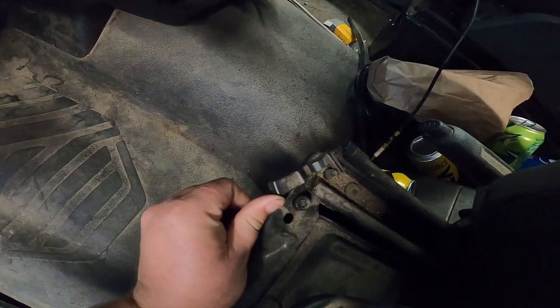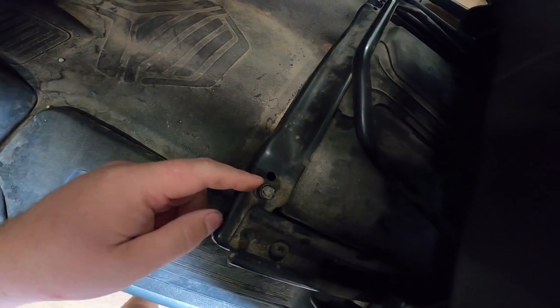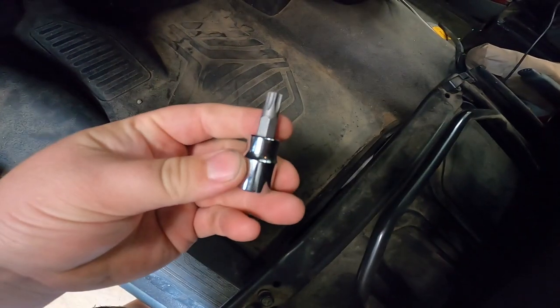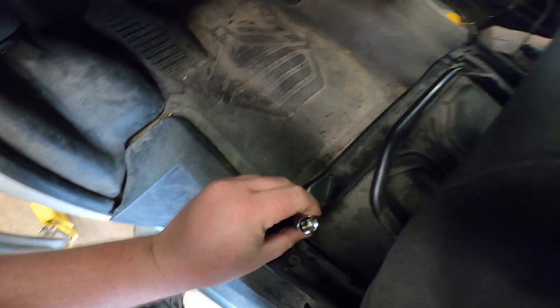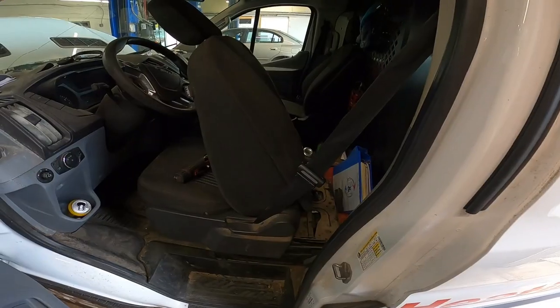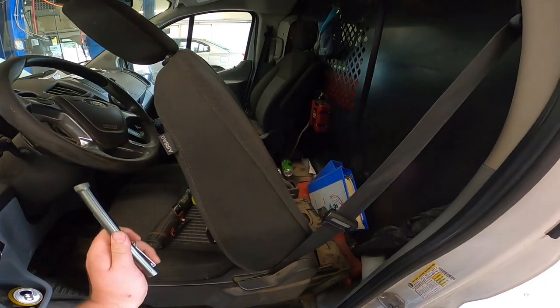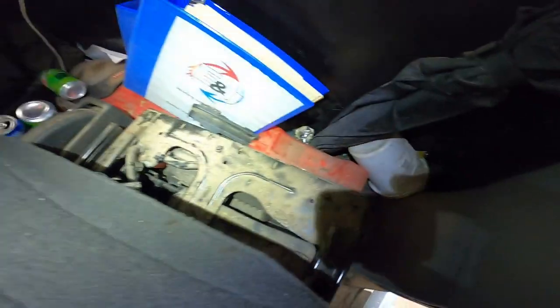The first step is to look at the little tabs under the seat. Right behind them there is a slot for a T45. Sometimes the tabs are missing, so it might just be out in the open. Go ahead, get your T45, and take those bolts out.